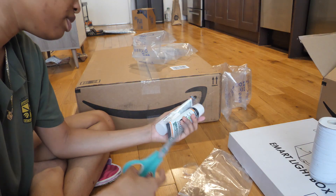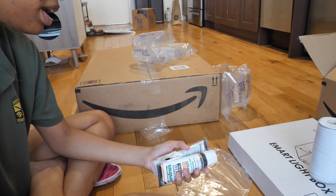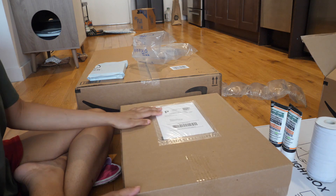The toothpaste we use is Spirit Breath, and this is my first time trying the charcoal one — it's supposed to be whitening. And now I've got this box.